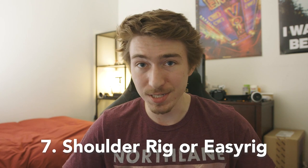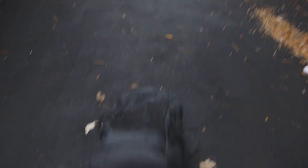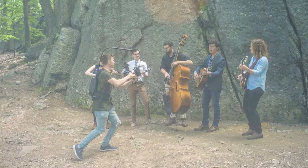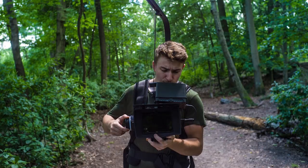A shoulder rig or an easy rig — I really recommend this because a kitted-out GH5 with big anamorphic lenses is going to be heavy. You're going to want support.